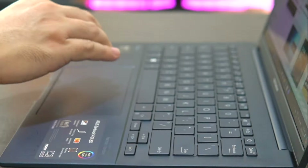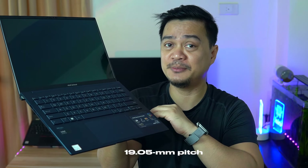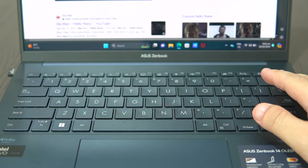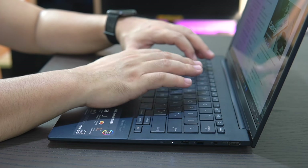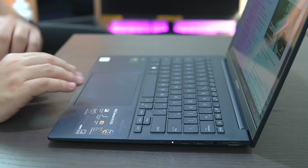The laptop employs the ASUS ErgoSense keyboard, which is quite popular due to its 19.05mm pitch. It has all the keys you need for productivity work, like the commonly used function keys. The keys are also backlit, allowing you to work in dark rooms and dim-lit flights. The quiet keyboard will also not disrupt your partners even when you're working in the middle of the night. The keys are tactile with 1.4mm travel distance, making it very accurate and comfortable to type. This keyboard can also support emoji hotkeys.